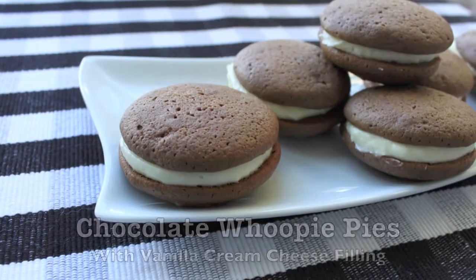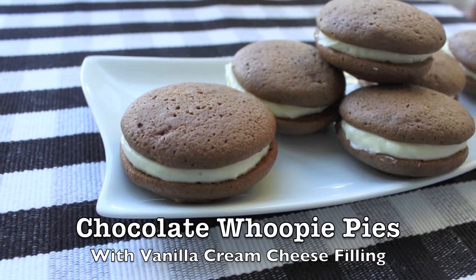Mmm, look at that. These whoopie pies are chocolatey, soft and moist and that vanilla cream cheese frosting is killer — you guys are going to love this recipe. If you have any questions or comments, please feel free to email me and I'll see you guys next time on Cooking for You and Me with Ronnie.